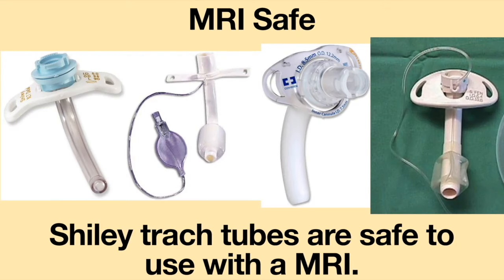Shiley tracheostomy tubes are safe to use when undergoing an MRI. For patients using a cuffed tracheostomy tube, the external pilot line should be taped down to prevent it from possibly flying around during the test.